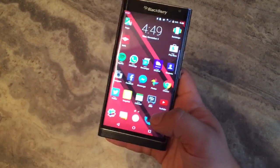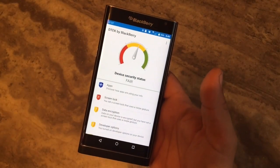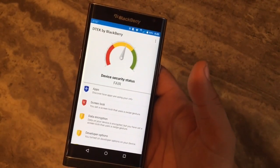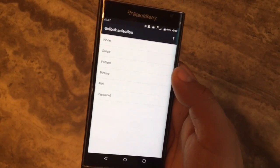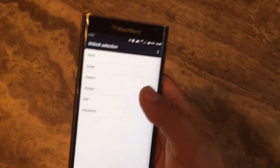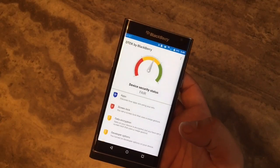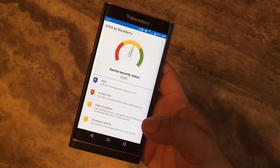BlackBerry has also decided to put a little more focus on security with this Android device. They built in a pretty cool app which tells you what condition of security your device is in. Mine is in fair condition because I don't have a screen lock on it, but if I were to change that, it would take it to the green side. Speaking of screen lock, you can set a swipe, a pattern, a picture password, a regular PIN, or an alphanumeric password. I kind of wish they would have included a fingerprint scanner for quick convenience, but maybe the Priv 2 will have it.